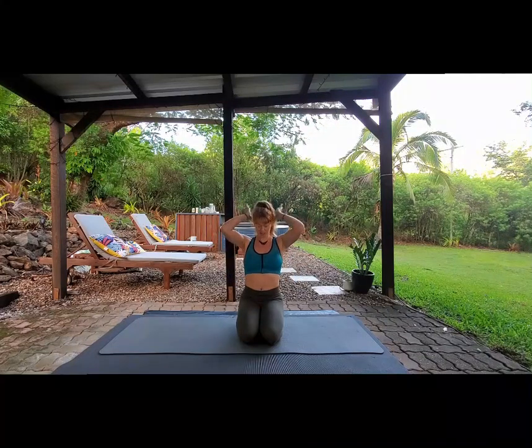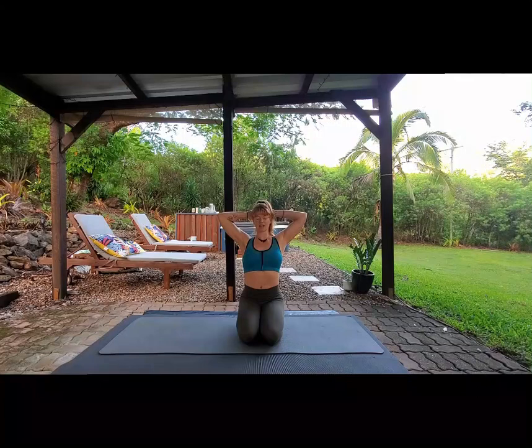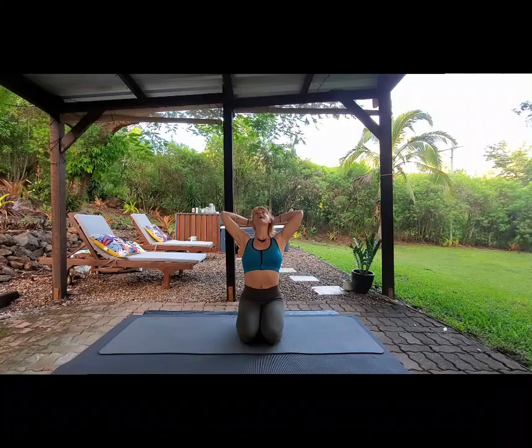I want to do like three exercises for our neck. Take your hands, just place them behind your head, inhale, raise up out of your hips, sit up nice and tall, and as you exhale, tuck your chin to your chest, elbows coming down together, hold for a second, inhale, come back up, chin up towards the sky.